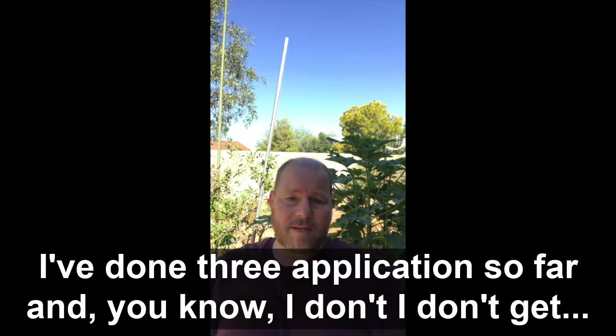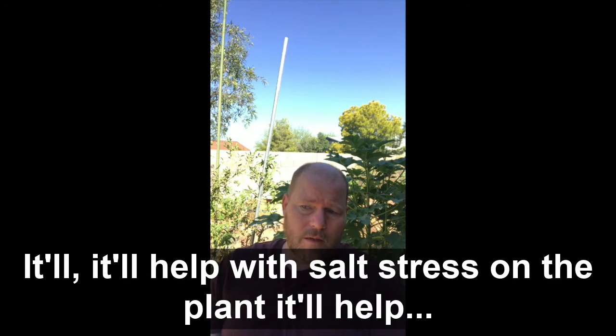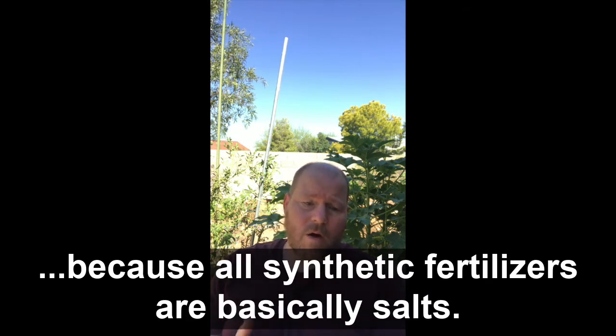I've done three applications so far. I don't get as huge of a jump each time, but what I'm getting is my stems are getting thicker. The other thing alfalfa adds is salt tolerance — or salt resistance. If you're growing in salty soils, it'll help relieve the salt stress on the plant. On the other side, if you're using synthetic fertilizers — because all synthetic fertilizers are basically salts — combining the two will give you better plant performance because it's going to be able to resist that salt. Salt basically desiccates the plant — that's the main problem with salt.